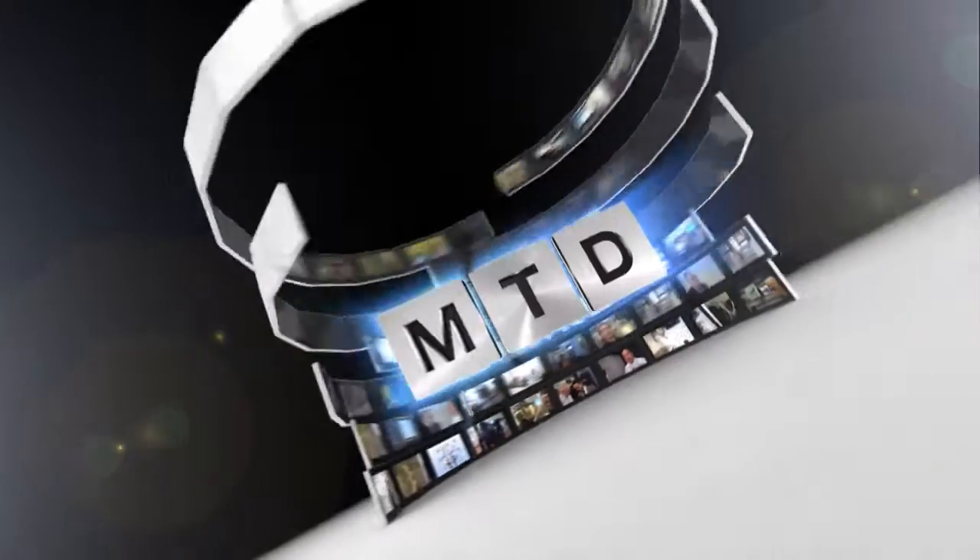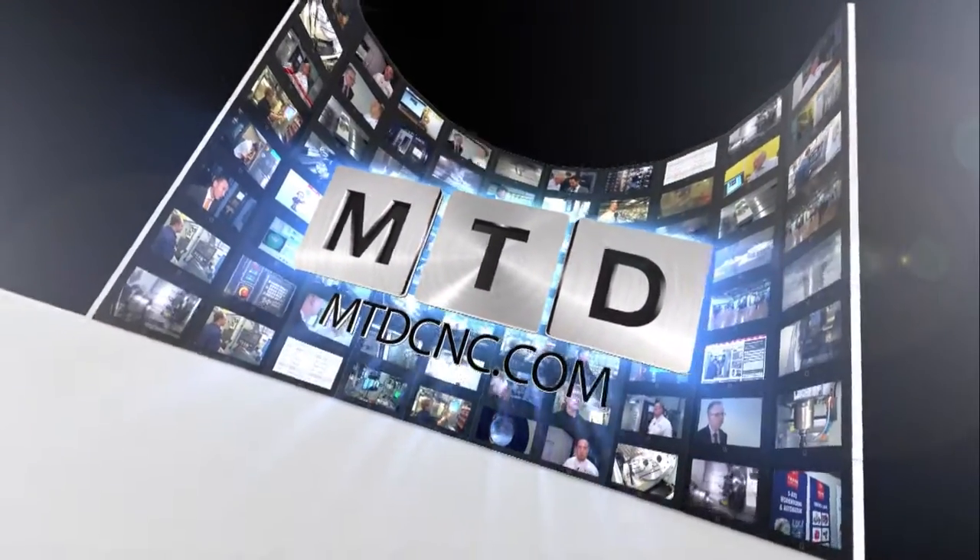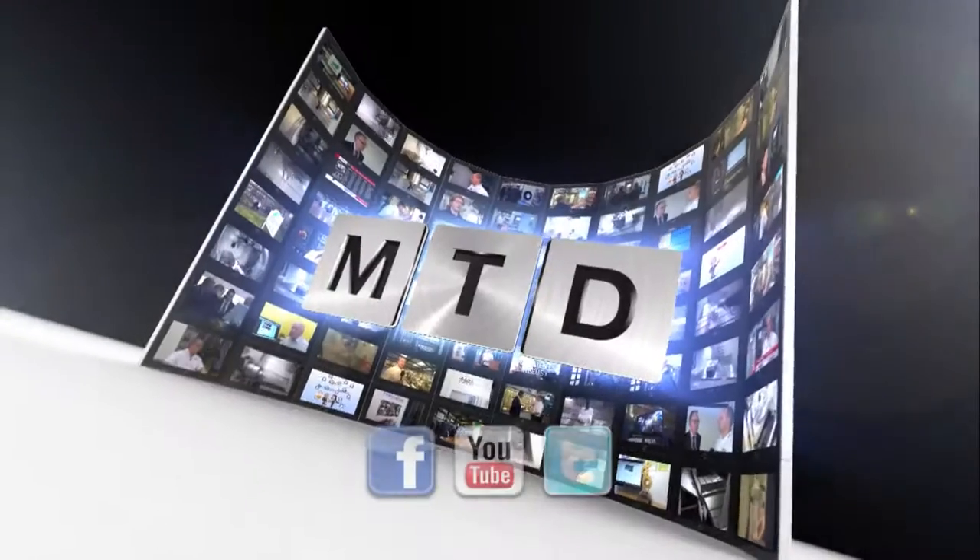For more videos, products and news go to mtdcnc.com or follow MTD Online on Twitter.